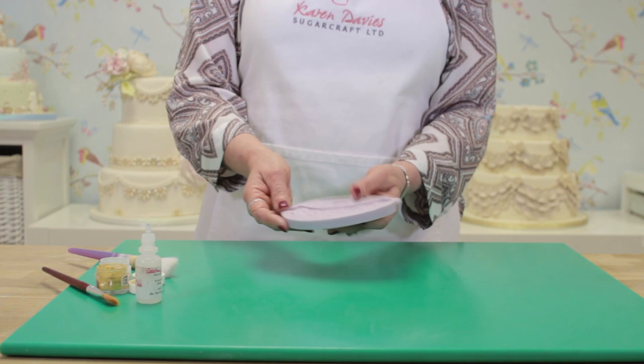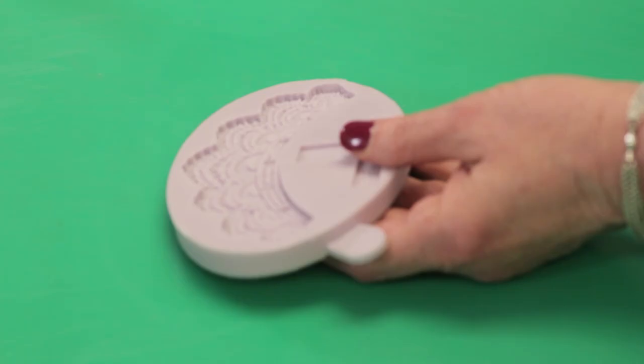I'm going to show you how to use our Art Deco filigree mould. It's very easy to use.